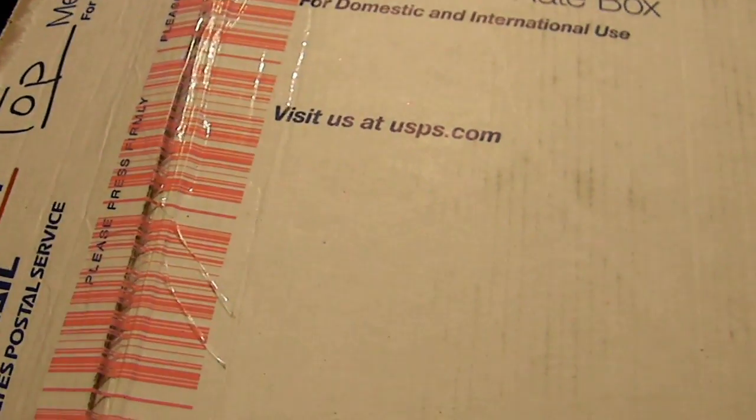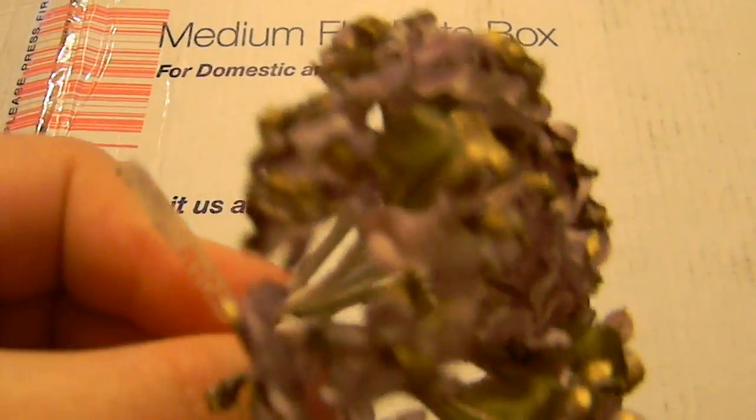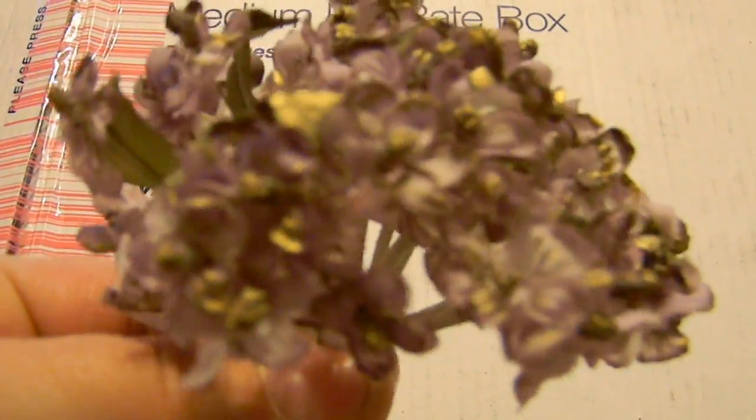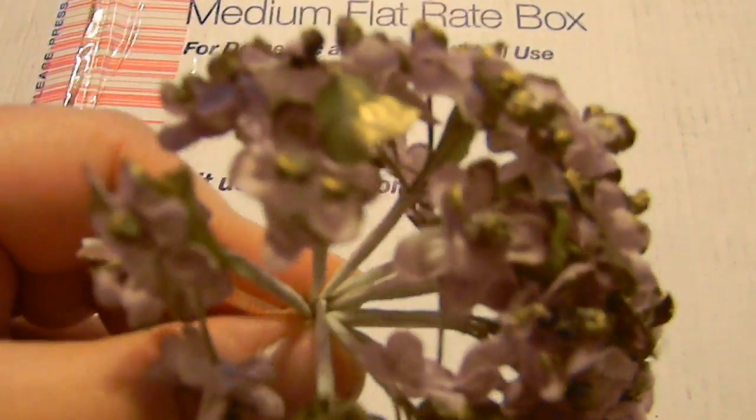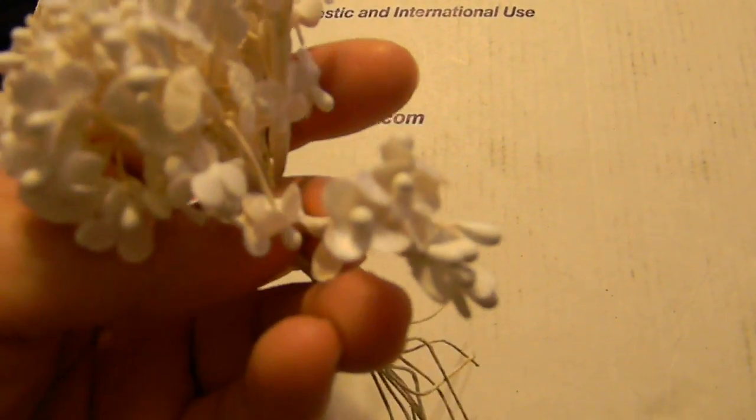The flowers that are left off, I'm going to show you a close-up. They're still in the bag. Look at the little purple and gold. Aren't those so cute? And the little white ones. They're so beautiful. So little.